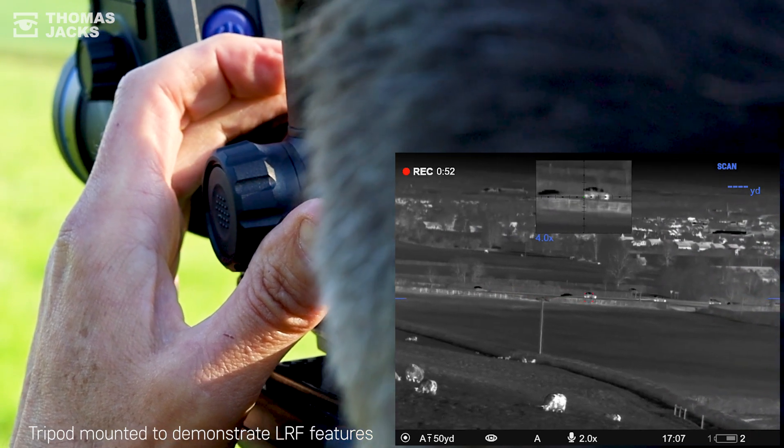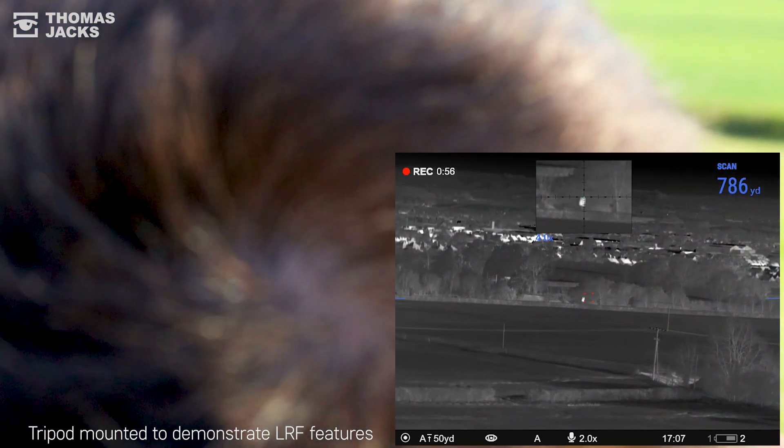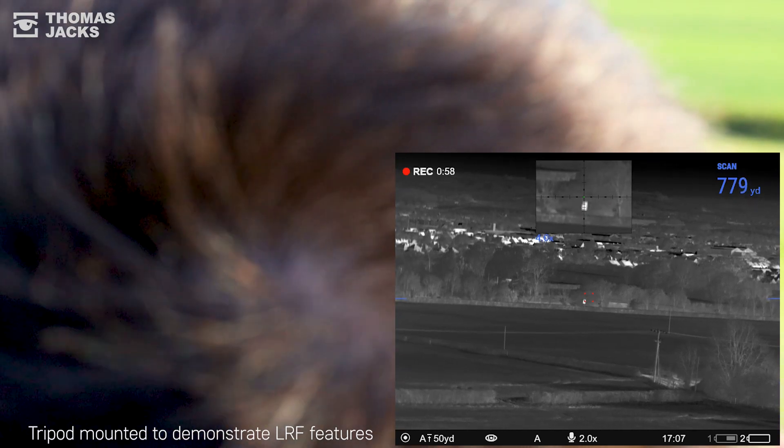The LRF is accurate to within a meter for up to 800 meters, which is easy to put to the test.